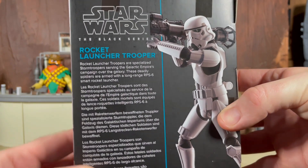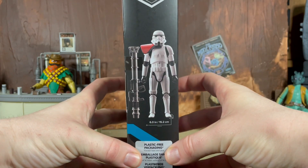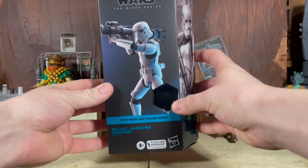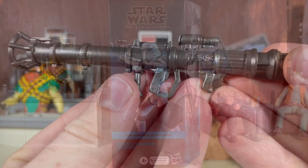On the back here is the bio if you want to pause it and read it. The trooper is the 22nd figure in the Gaming Greats line. We also have the nice little stat on this side and the barcode down at the bottom. So let's go ahead and get this open, take a look at the one accessory, and then the figure itself.